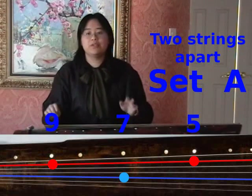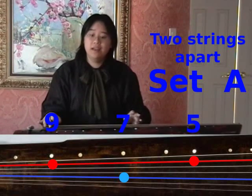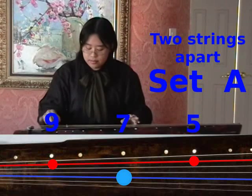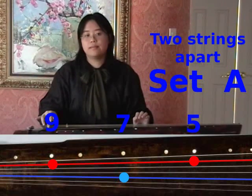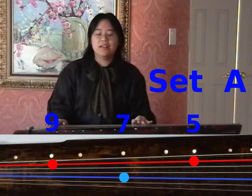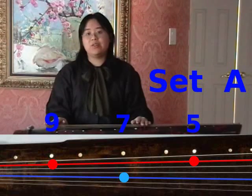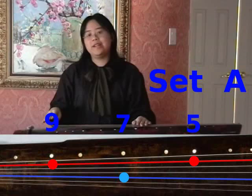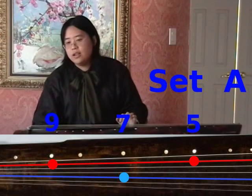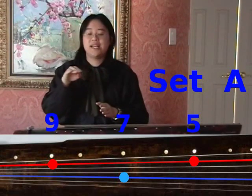Then we compare them by using harmonics. What we do is play a harmonic on string 5 at position 7, and then on string 2 at the fifth position, which ends up sounding something like this. If you're already ear trained, try to compare to see if they are the same pitch, and be certain that they don't have a wobbly sound to them.